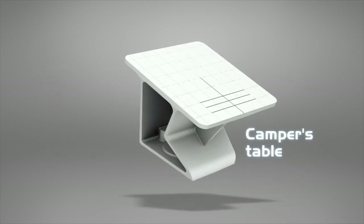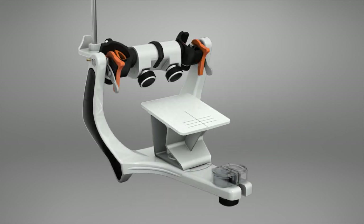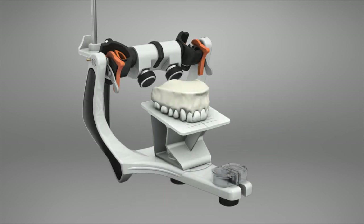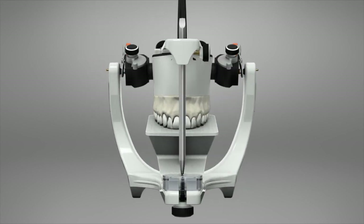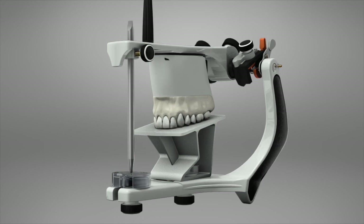Camper's Table. The Camper's Table is a support used for mounting the upper cast at an average of 15 degrees. It has median, side, and interior reference lines for alignment of the cast.